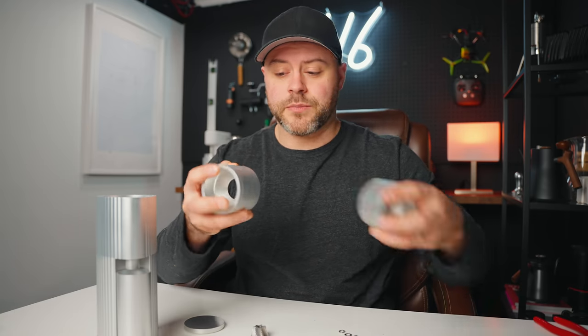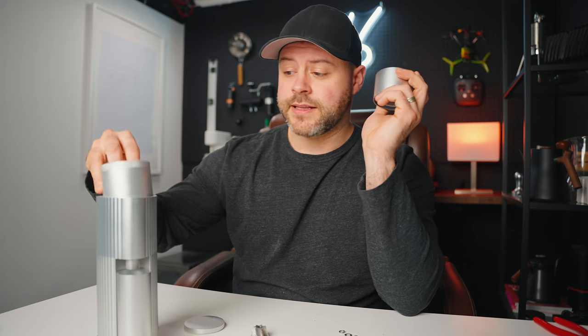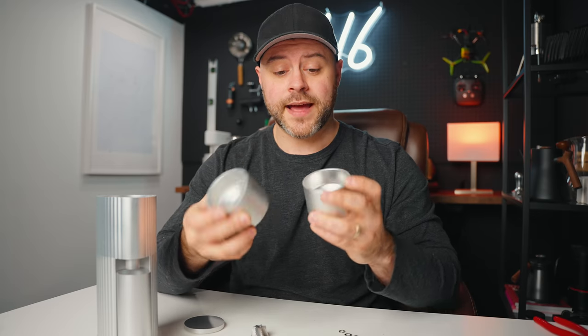But right now we just have this Obsidian. Here are the adjustment collars for both the SPTK and the Option O. The only difference is that this one is a little bit taller to fit inside the skirt for its stepped adjustment, while the Option O is stepless and on the outside of the grinder — but other than that, they're nearly identical in every single way.